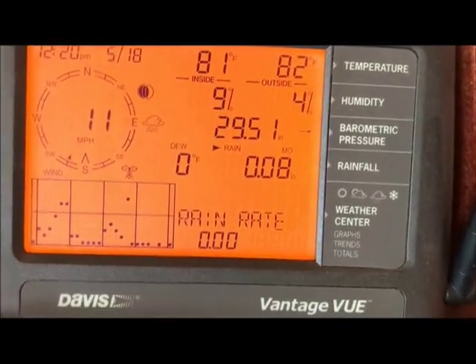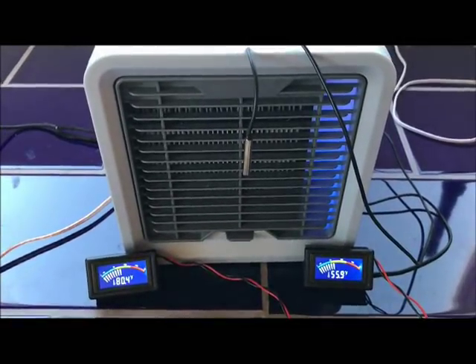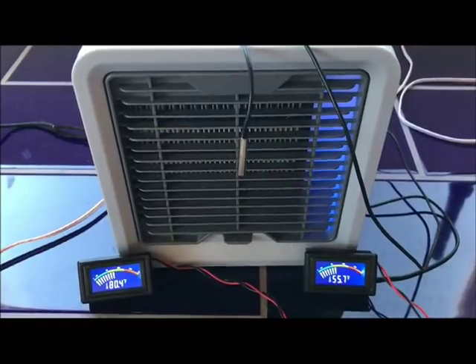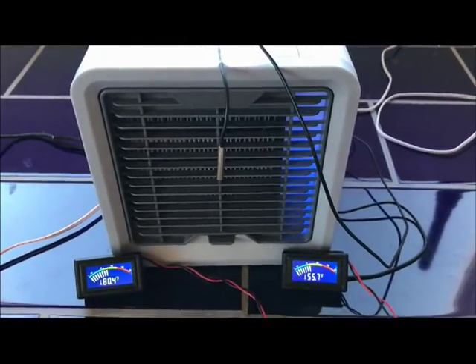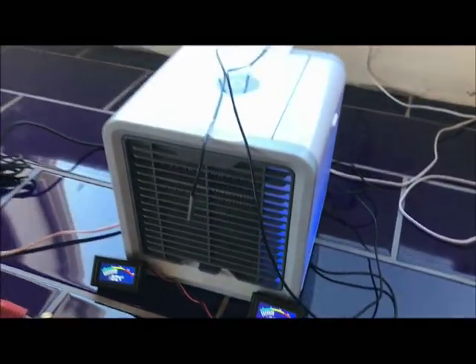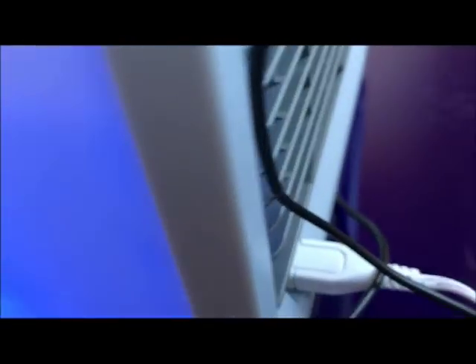Let's go take a look and see what it's doing now. It's 80.4 degrees temperature coming in, and coming out is 55.7 degrees Fahrenheit. That's pretty impressive for a $39 thing that operates with a USB cable and just a little phone charger. There's the USB cable input.